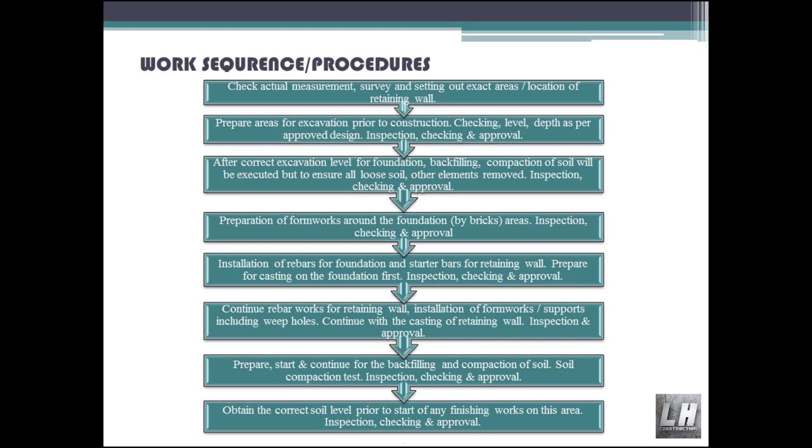Inspection, checking and approval. Continue rebar works for the retaining wall. Installation of formworks and supports, including weep holes. Continue with the casting of the retaining wall. Inspection and approval.